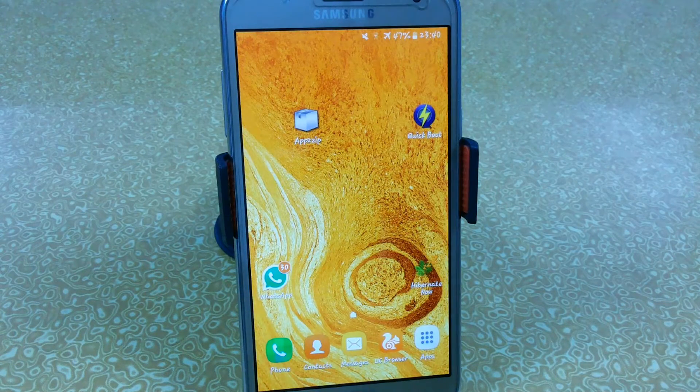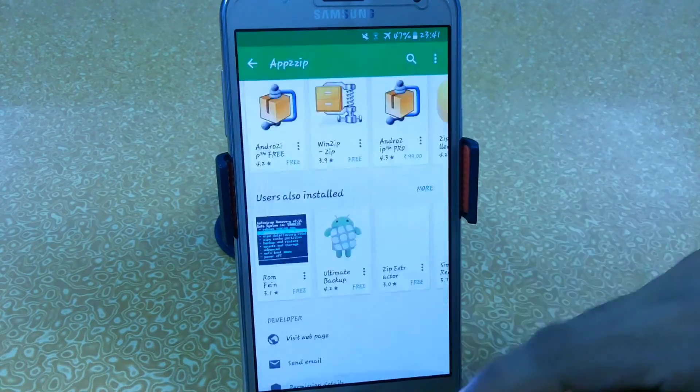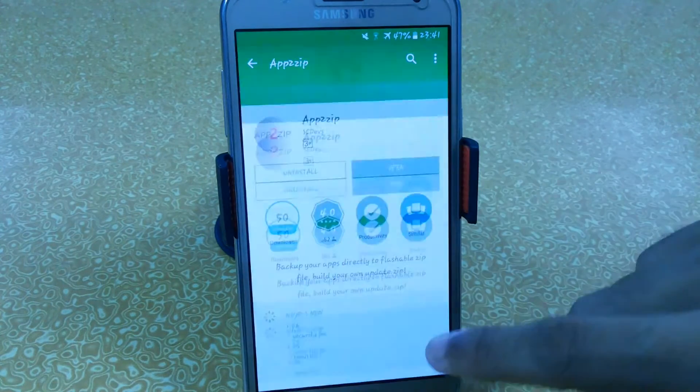Hey, what's up YouTube, this is the Mouse from Tech Portal. In this video I'm going to show you how you can create flashable zips for multiple apps which you can install at the same time — it means you can install multiple apps by just flashing a file using custom recovery, and it will really save a lot of time. The requirements are you must have a rooted device, because the app we will use requires root access. The app is called App to Zip, it's fully available on the Play Store but it requires root permissions.